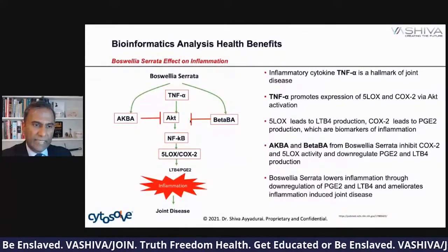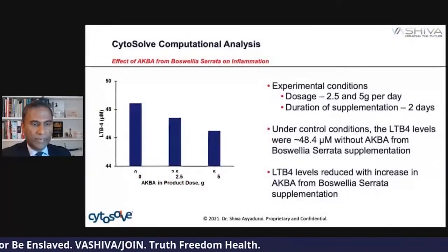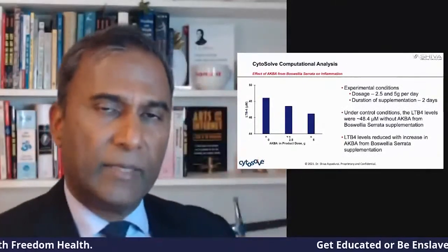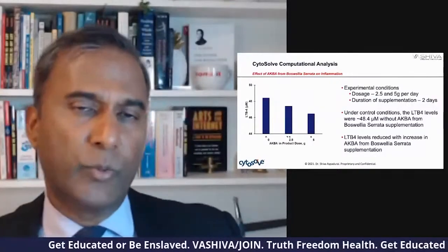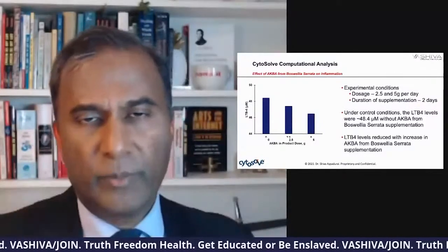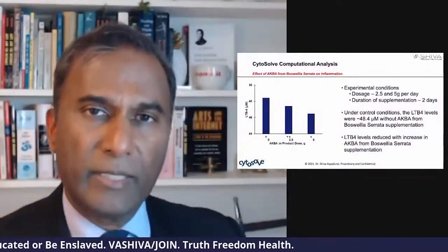To step back: that is the bioinformatic side. The bioinformatic analysis says that from all the literature, Boswellia serrata hits the AKT pathway with both those two components. But now with CytoSolve, not only can we do that — we can go even deeper. We can mathematically model this to get even closer to the truth. It's a system within a systems approach.